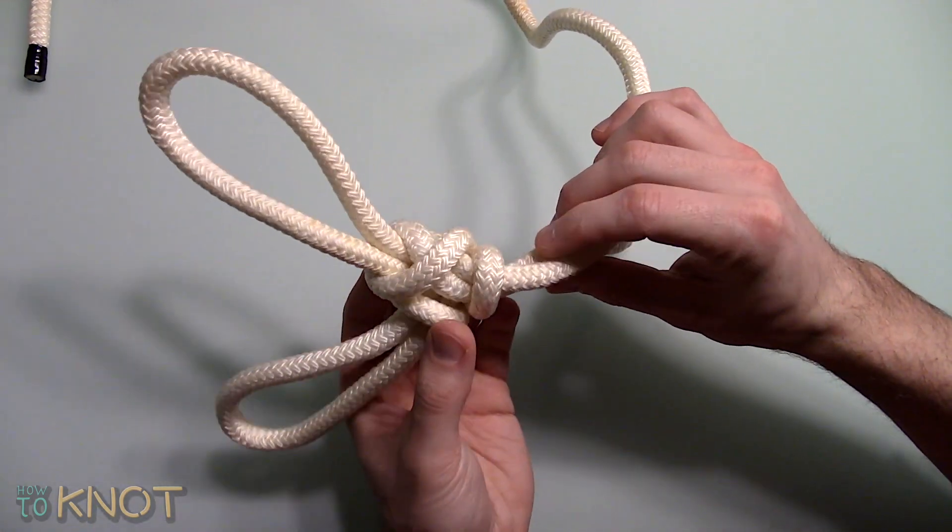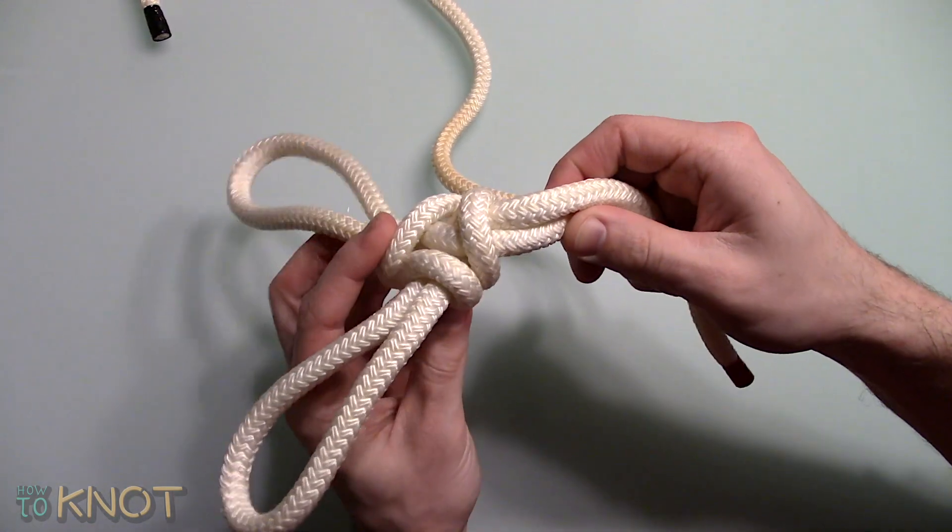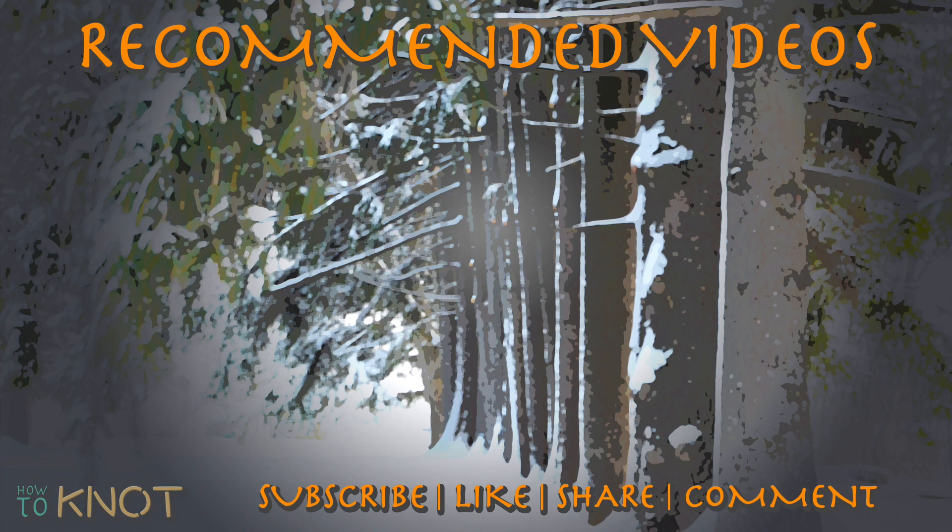This concludes my video. I hope you enjoyed it. Please be sure to hit that thumbs up button, and if you'd like to see more knot tying videos, subscribe to my channel. Thank you for watching.